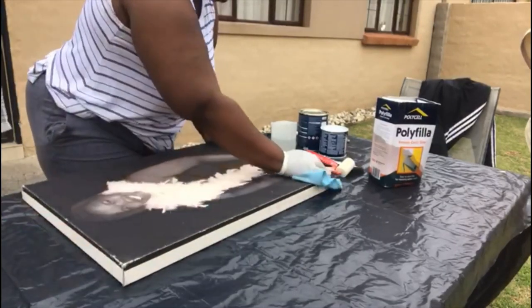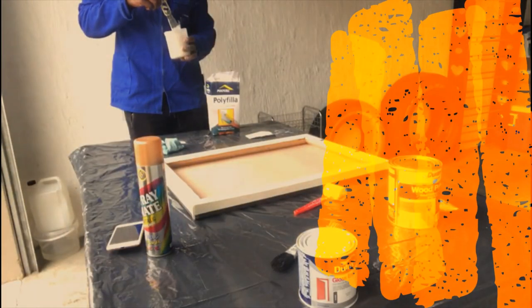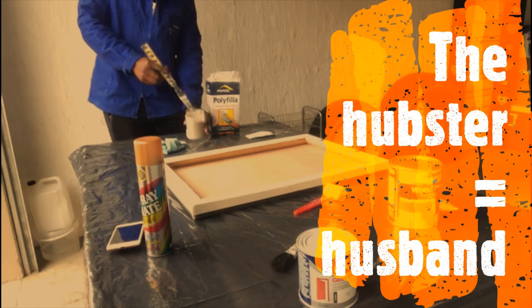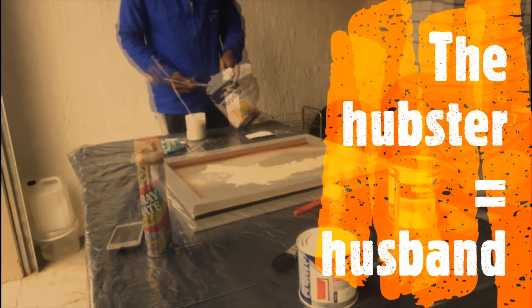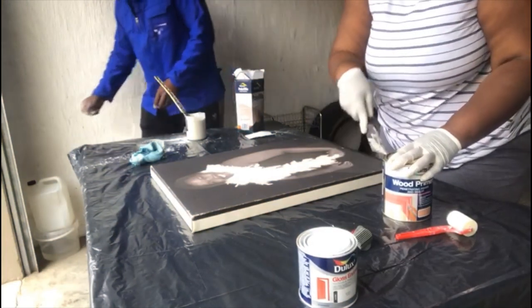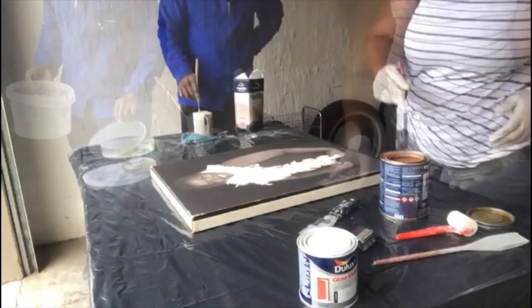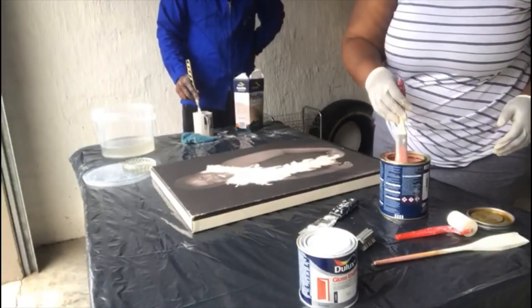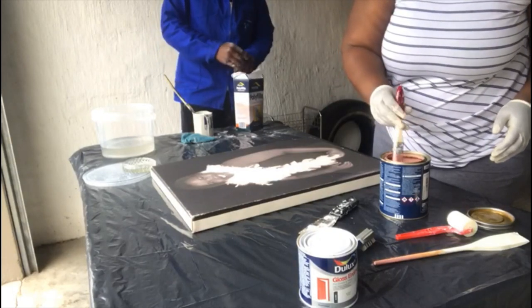I'm just going in with a cloth to take off some dust. Unfortunately the rain started pouring so we had to move to the garage. You can see the hapster mixing the poly filler for me while I start going in with the primer to cover that black color from the canvas.